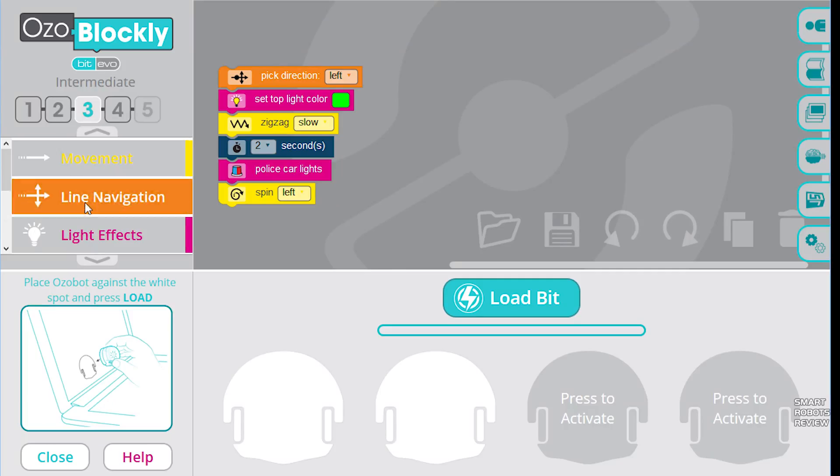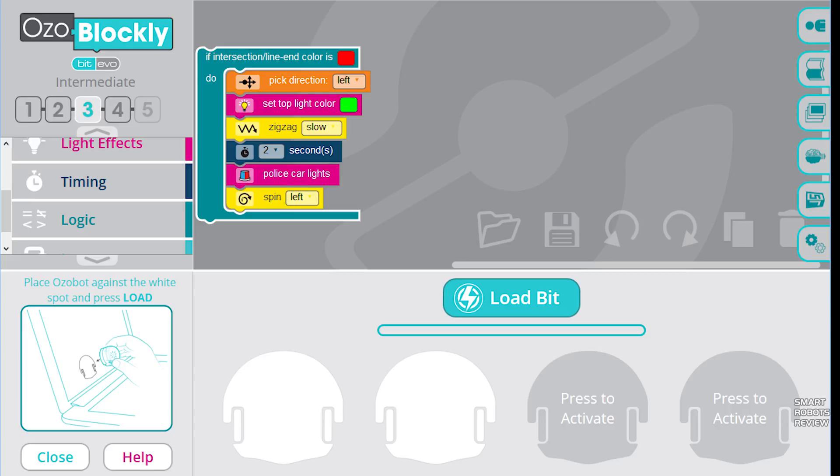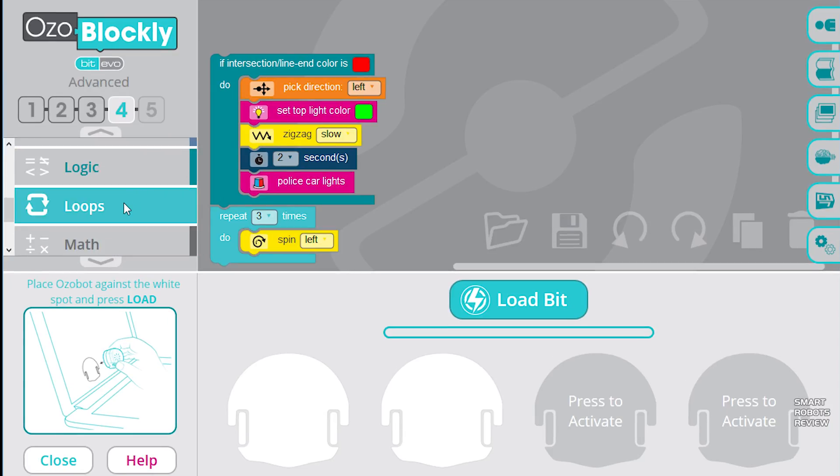So far we've been exposed to sequential type programming — very simple. But OzoBlockly and Ozobot can take your children's learning to the next level. OzoBlockly will introduce your kids to loops and logic, creating variables, and setting up functions.